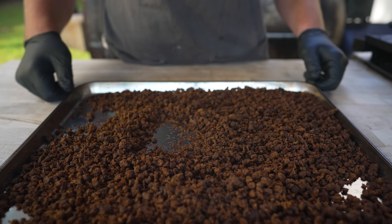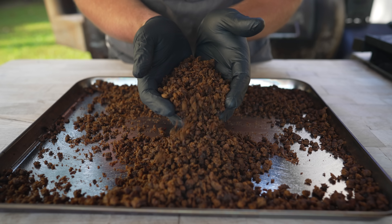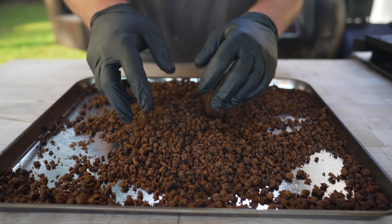About three hours later, these brisket crumbles are coming off the pit and looking so nice. I mean, just look at that. This is a perfect addition to a baked potato — smoky, briskety. It's beef breadcrumbs. Love it. Now all that's left is to cook our noodles.